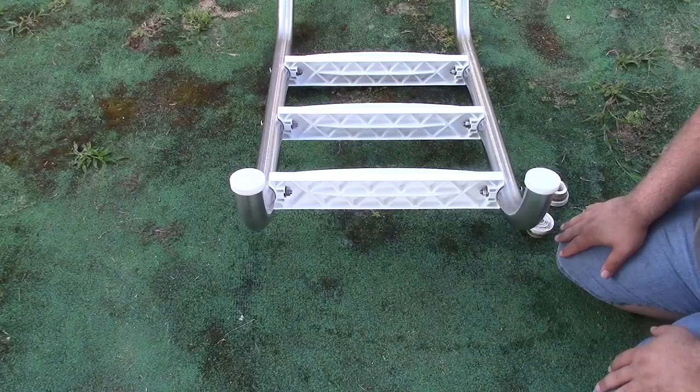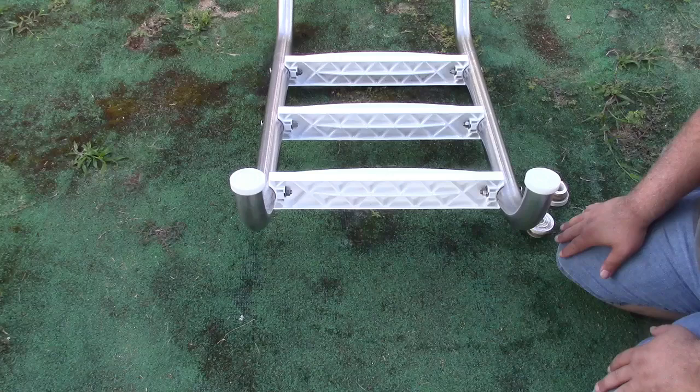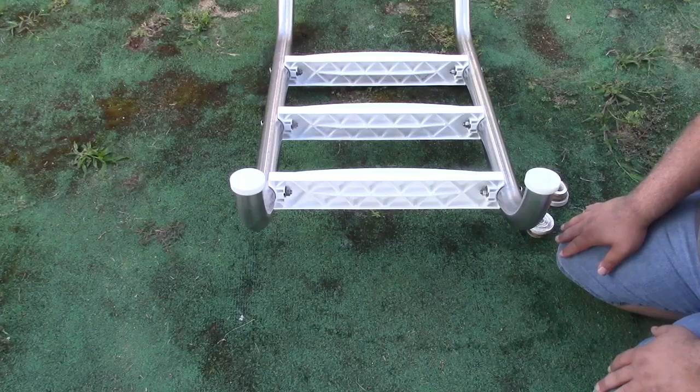Once again, this was the AOIT Universal Pool Ladder Bumpers in a 4-pack. If you'd like to purchase this item, I'll leave a link in the video description where you can find it available for sale on Amazon. Thanks for watching. Make sure you click like and subscribe. Take care, we'll see you next time. Bye-bye.